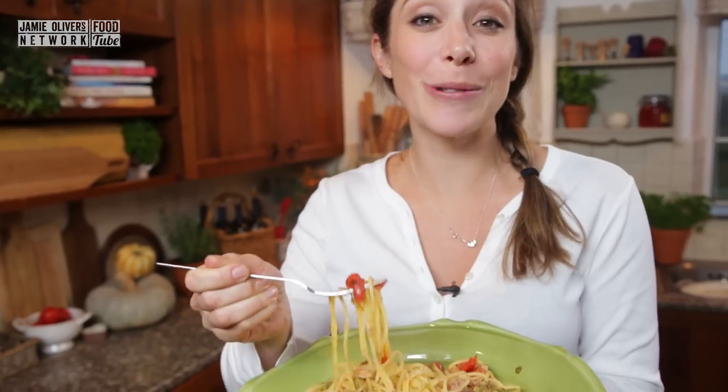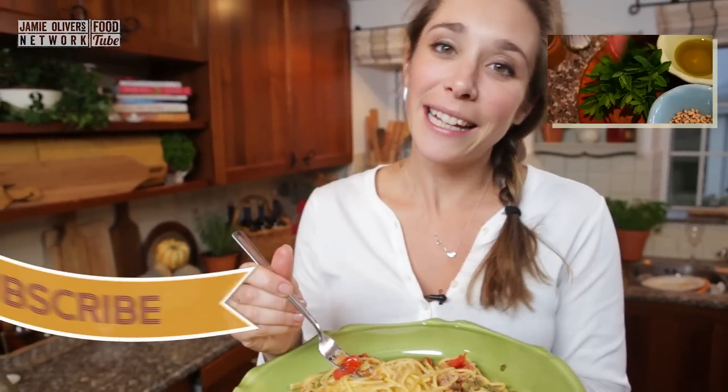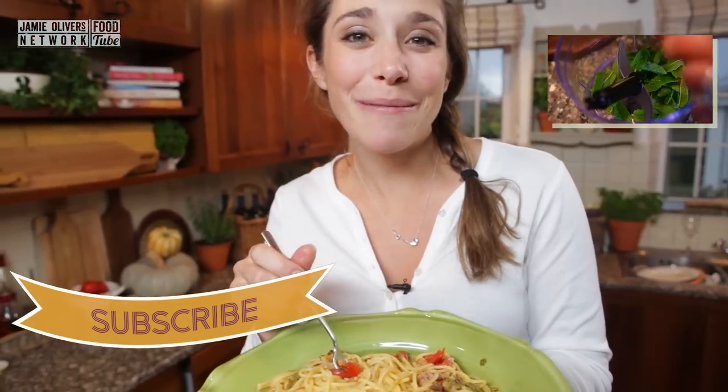We have loads of other speedy pasta sauces on our channel. If you want a link to our pesto recipe, here is the video, and if not, just let me know what you think and don't forget to subscribe.